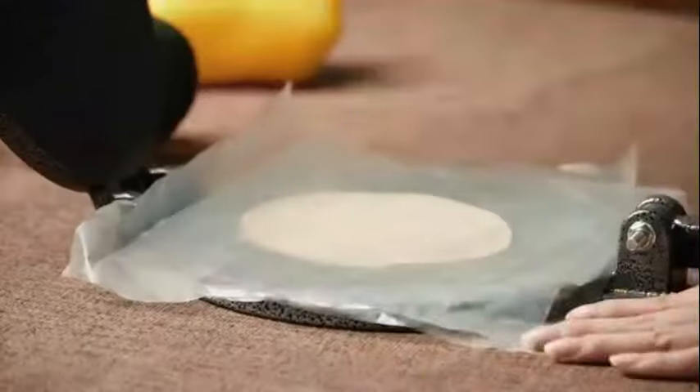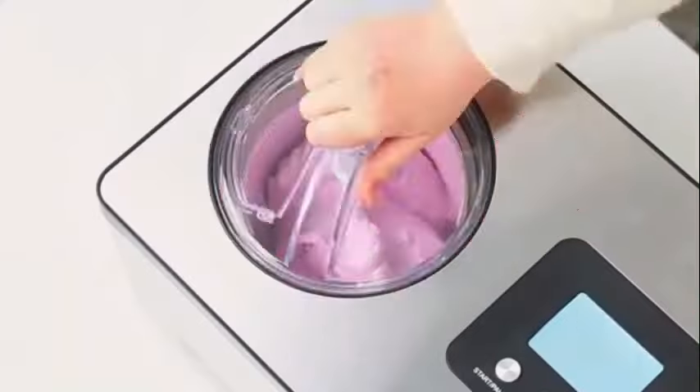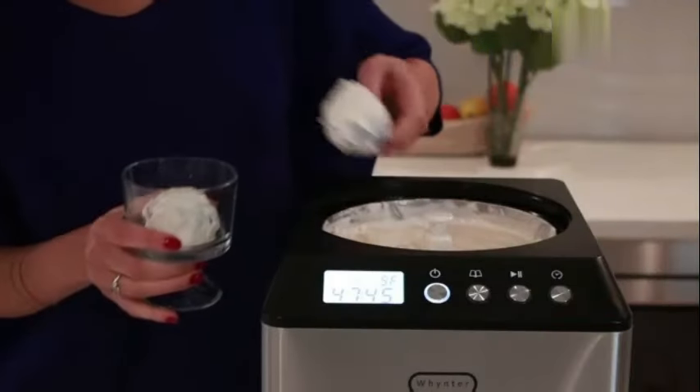Hello guys, welcome to my new video. Today's video contains the top kitchen gadgets that will amaze you, so don't skip the video and watch till the end. So let's start the video.